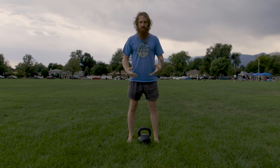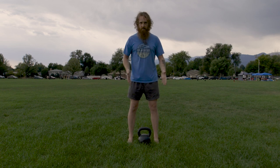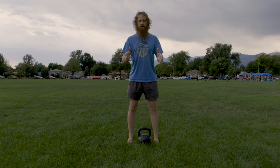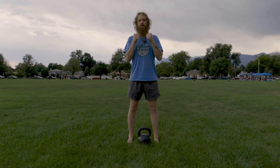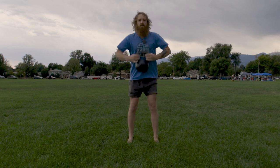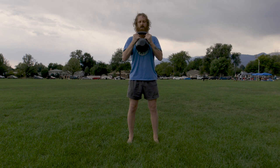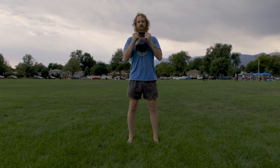Just to show you the basic position, you're going to set up like a regular squat — feet about hip to shoulder width apart, feet pointed straight forward. You're not going to end up with the weight on your back like you see in a back squat. You're going to be holding the weight in front of you. If you're using a kettlebell, you can hold the handles or you can hold the bell itself.